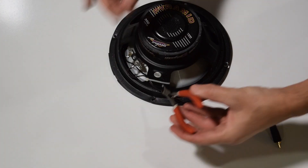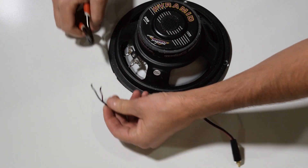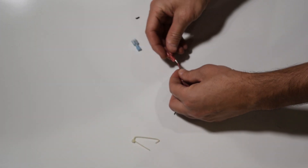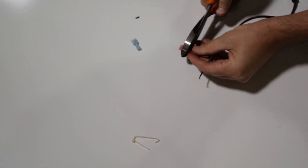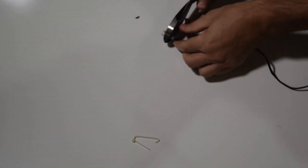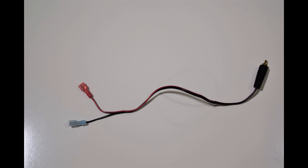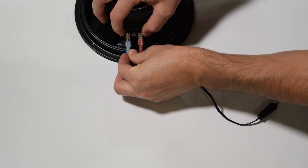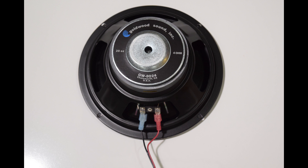Now we need to remove the RCA adapter from the old cabinet speaker. Use some wire cutters and clip the wires close to the solder points on the speaker. Next, use some wire strippers and remove about a quarter inch of wire insulation from each wire. Grab the speaker connectors that came with the pinwolfer kit and mount the red connector to the red wire and the blue connector to the black wire. Use a pair of pliers or a crimper and pinch the wire in the connector. Tug on them gently to make sure the wires are secure. Here is how it should look with the speaker connectors installed. Now connect the red connector to the positive terminal and the blue connector to the negative terminal. I would recommend holding the tabs while sliding on the connectors. Here is how it should look with the speaker connectors installed properly.